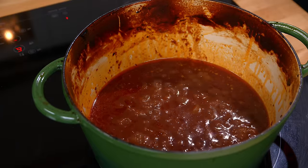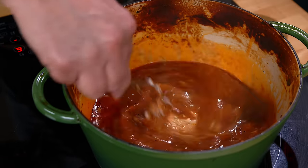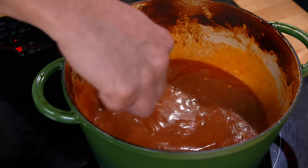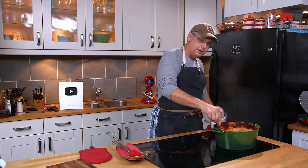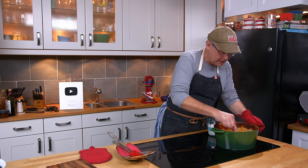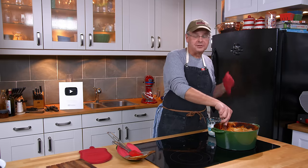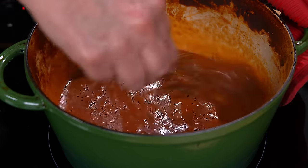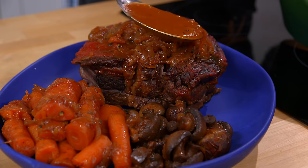Then just whisk in the butter and whipping cream solution into the bottom of the pot. Depending on how much liquid is in your pot, you may or may not need to use all of the cream and flour — just whisk it in until it reaches the thickness you like. If you need more gravy, you could easily add another cup of beef stock to raise the liquid level.